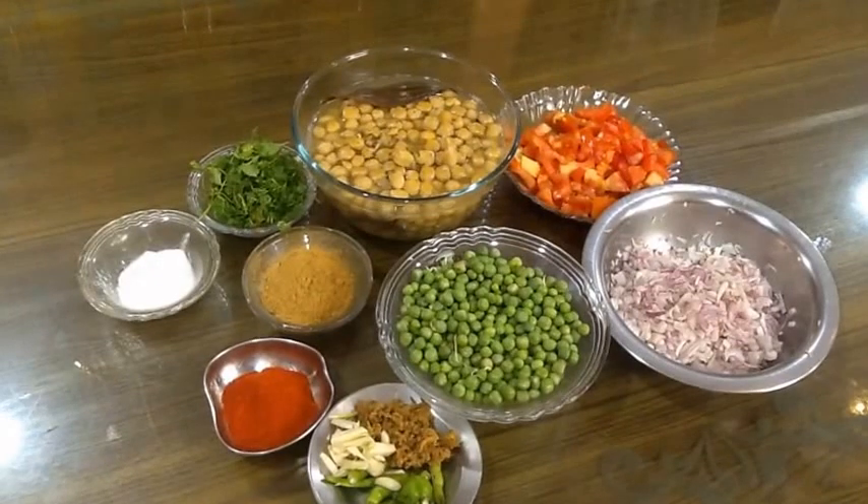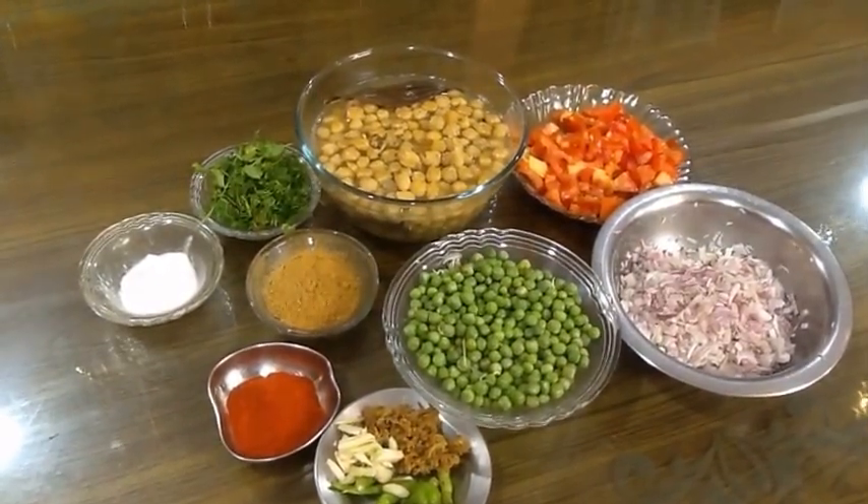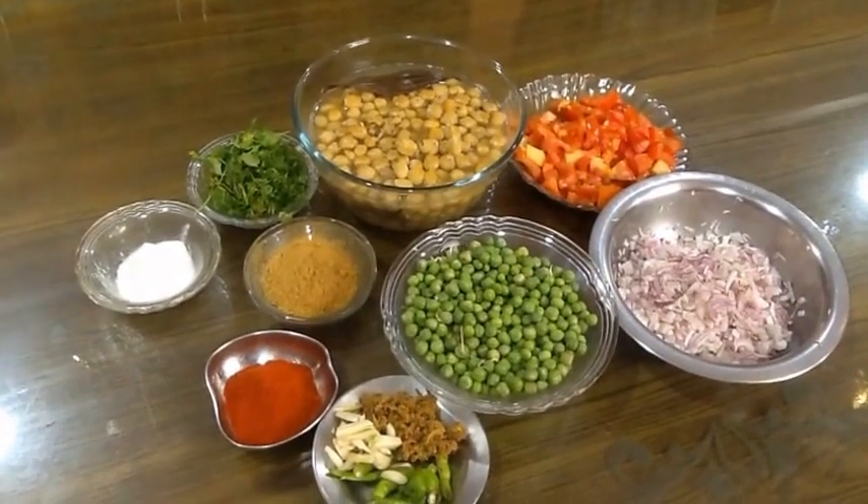I will make the dough. I made the dough for 6 hours.